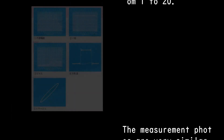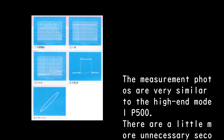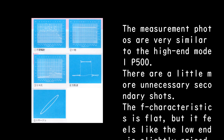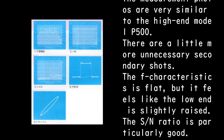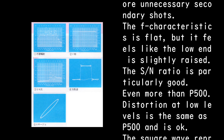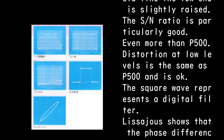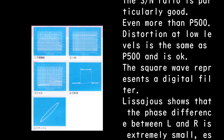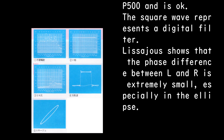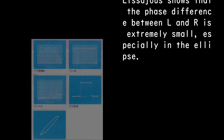The measurement results are very similar to the high-end model P500, with a few more secondary measurement shots. The F characteristics are flat, though the low end feels slightly raised. The S/N ratio is particularly good — even better than the P500. Distortion at low levels is the same as the P500 and is acceptable. The square wave represents the digital filter, and the Lissajous figure shows the phase difference between L and R is extremely small.